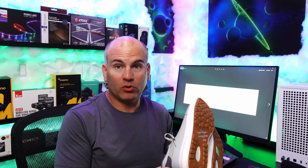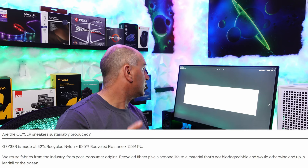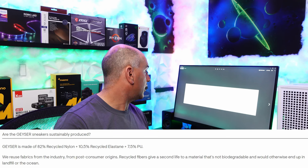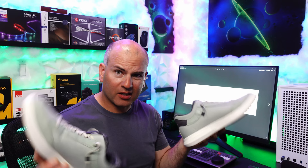I don't know yet if your feet get sweaty in these shoes. These shoes can get a bit sweaty over time, but the wool is supposed to help with smells and odors so it stays fresher longer. In terms of sweatiness, leather shoes would definitely be more sweaty. The Geyser shoes are made of 82% recycled nylon, 10.5% recycled elastane, plus 7.5% PU — that's polyurethane. So these shoes do use recycled materials and are carbon neutral — environmentally friendly. Good job, Tropic Phil.